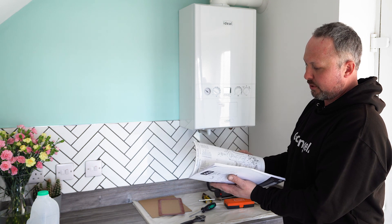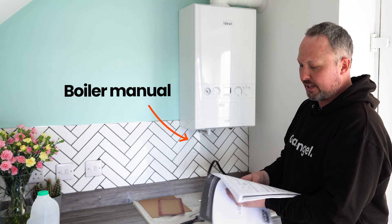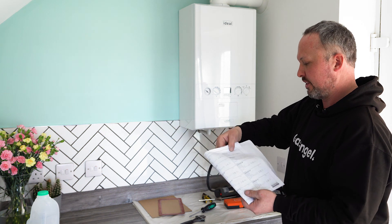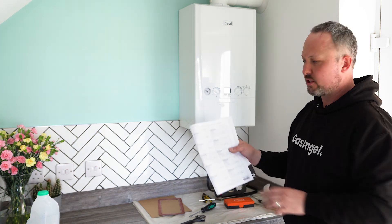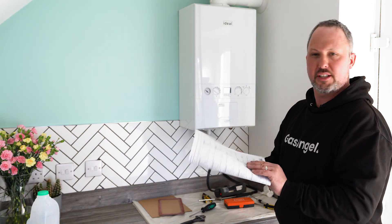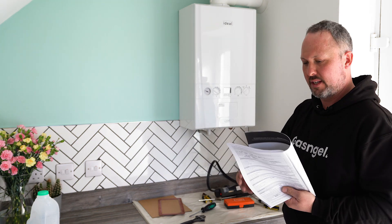Because the boiler's under warranty, we also need to fill in the installation manual. As I said earlier, if your boiler's under warranty, you must have it serviced. This is your benchmark — it's all the commissioning data. On the other side there's a service history, and every year that gets filled in. So we're going to fill that in now and then he's good to go. If the boiler were to break, Ideal would come out and say, 'Can I check your service history?' — if it wasn't filled in, they might not fix it.